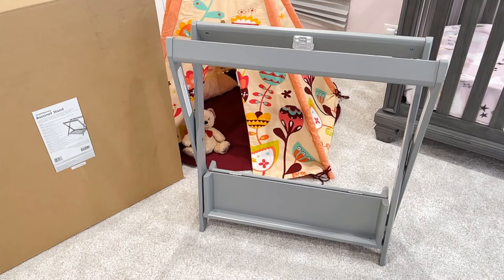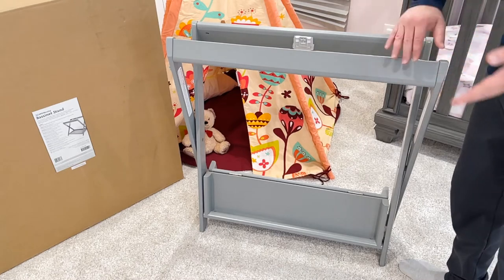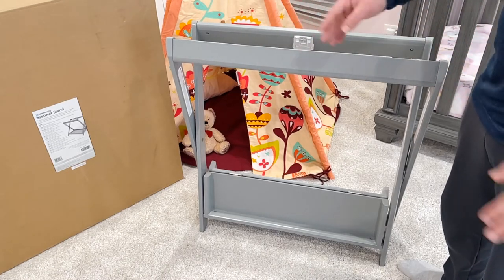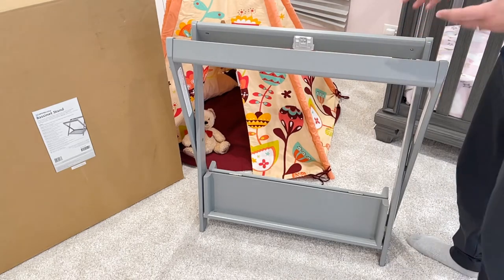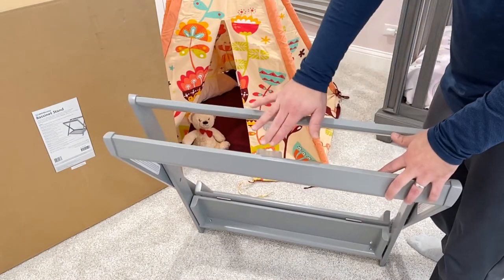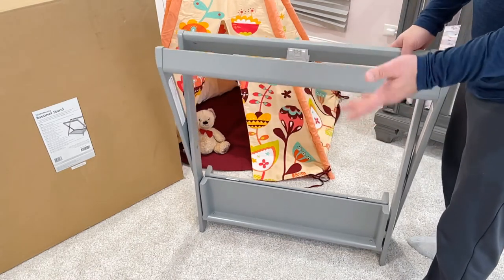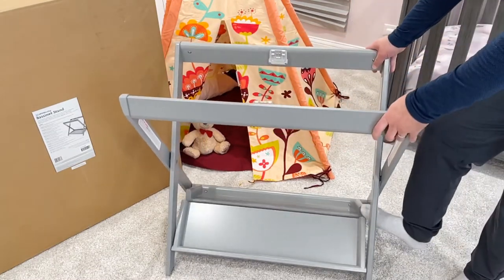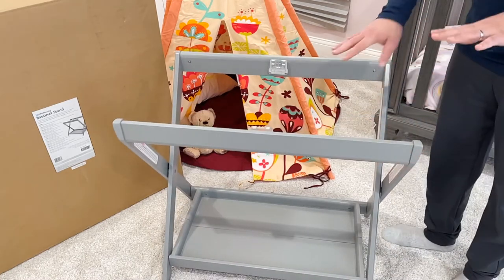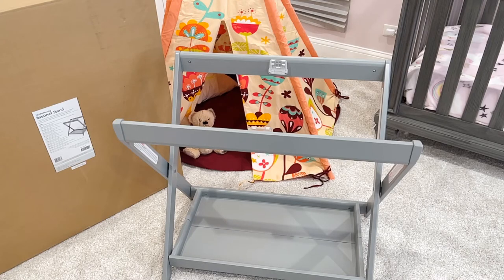We got it out of the box — let's take a look at that locking system. I did not use any tools; it's fully assembled. This is the gray color — it comes in three different colors: white, gray, and espresso. The patented UPPAbaby locking system is the same one used on the Mesa, Vista, Cruz, bassinets, and toddler seats. To open it, just spread it apart, use your foot to prop the tray to a fully closed position, and you're set.